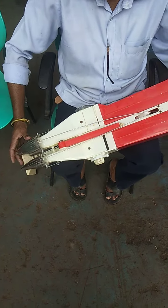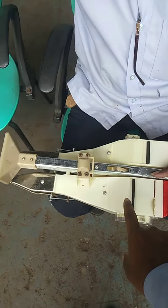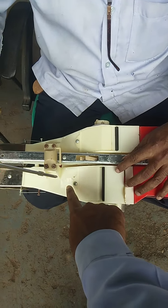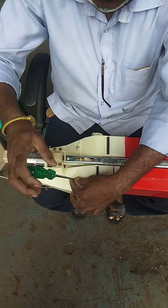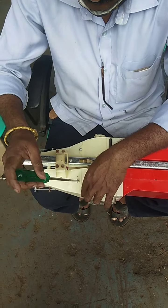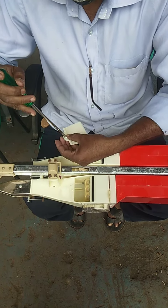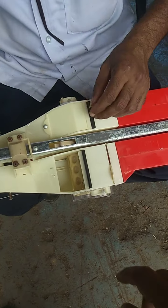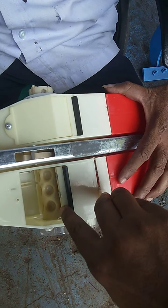The machine has a rubber. The screw is broken.